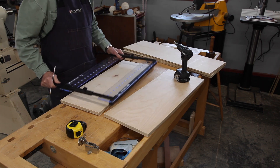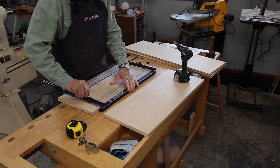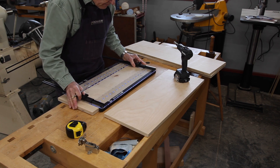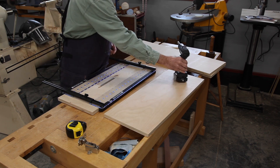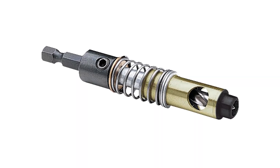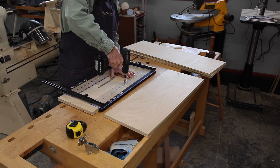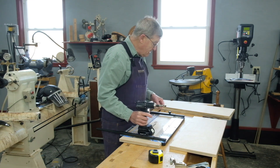We'll put the jig down, loosen these up, just bring it in like that, lock it again, and slide it until the center mark is right over where we want it to be. Here is a cordless electric drill with a Vix-type bit in it. The bit is five millimeters in diameter and self-centering — it goes right in that hole, and it's done. It's the right depth; it didn't come through the other side.